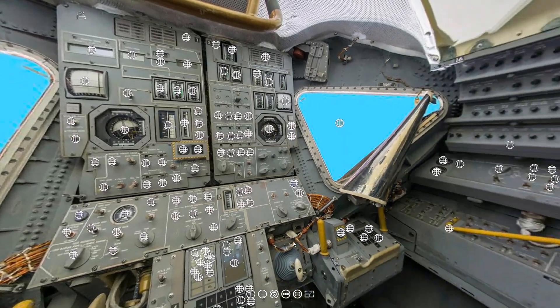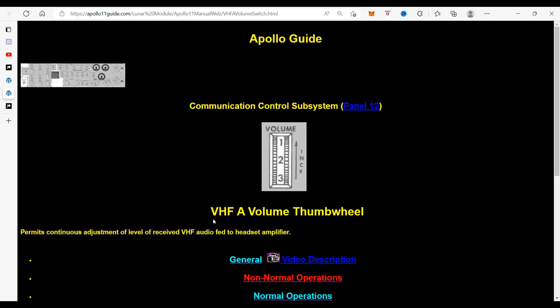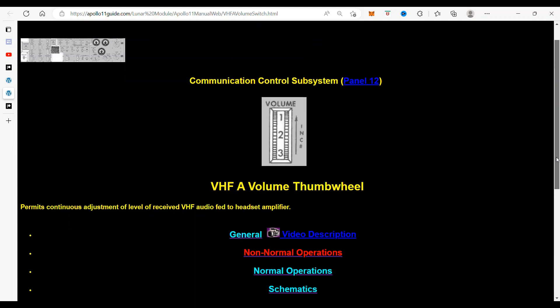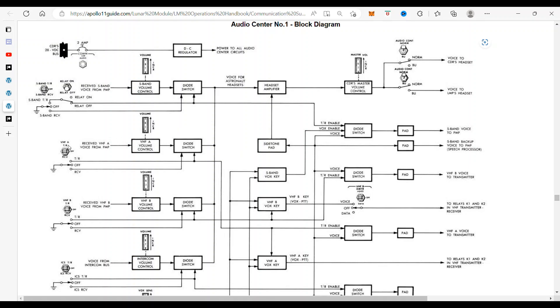We're working on the lunar lander, and this time we're going to work on the VHF-A volume switch. When you click on it, it takes you to the VHF-A volume thumb wheel. What that does is it permits continuous adjustment of the level of received VHF audio feed to headset amplifier. If we go to the schematics, you can see the VHF-A here, there is the volume switch. It actually adjusts the amount of volume here that goes through the diode, through to the headset amplifier, to the commander's master volume control, and then on to the headsets.